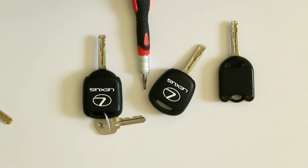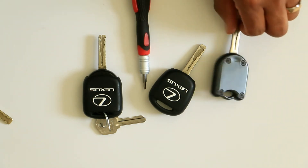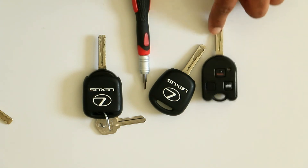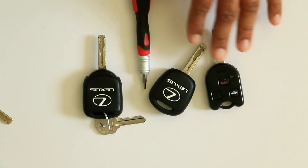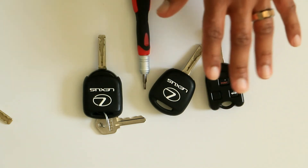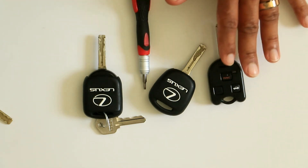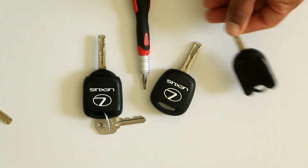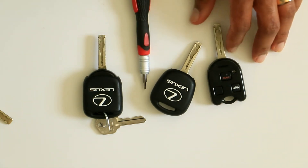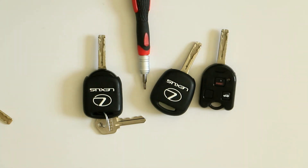Hopefully this is helpful — I know it's been incredibly helpful for me. Most people don't actually have a problem with the key functioning itself, so you don't have to go get a key cut or get anything reprogrammed. You can simply buy a new case. They're incredibly cheap and incredibly easy — you just saw me take it apart and put it back together. You'll be ready to go in about five minutes. Hopefully this was helpful. Stay tuned for more videos and I'll see you guys next time.